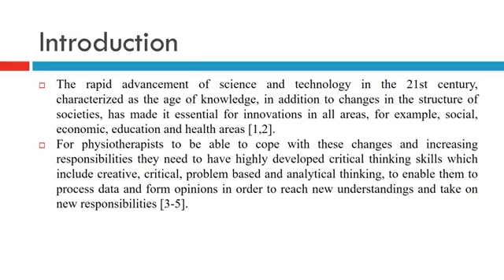For physiotherapists to be able to cope with these changes and increasing responsibilities, they need highly developed critical thinking skills, which include creative, critical, problem-based, and analytical thinking, to enable them to process data, form opinions, reach new understanding, and take on new responsibilities.